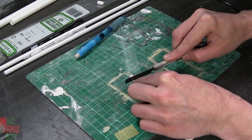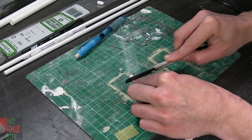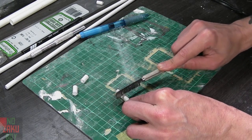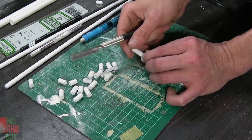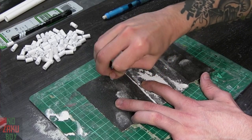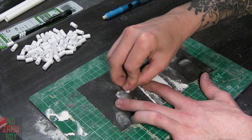We start with some plastic tubing from Evergreen Scale Models that we then cut with a hobby saw. After we've cut the tubing into smaller lengths, we give a good sand to the ends to clean up the saw cuts.